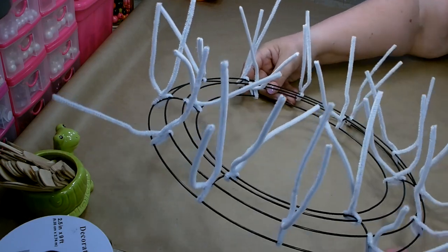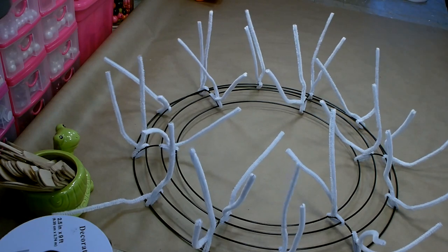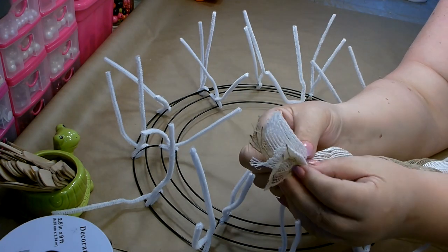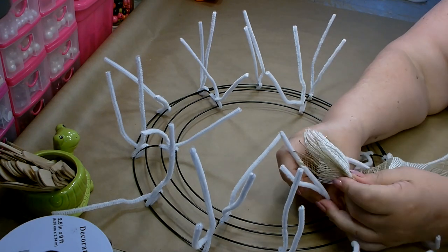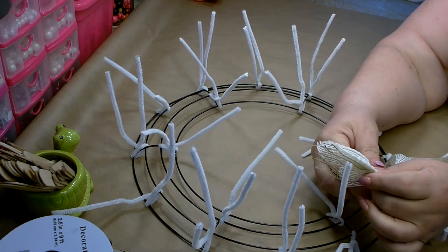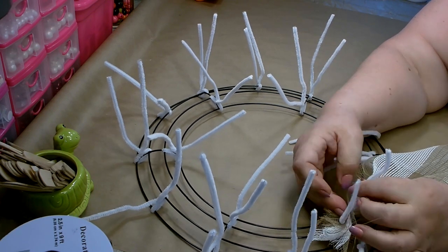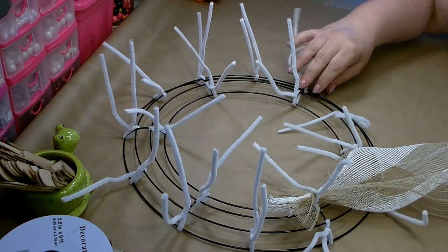I have all of my pipe cleaners attached to my wreath frame and I am ready to start attaching the deco mesh. I've unwrapped my deco mesh. Take the end of your deco mesh and scrunch it all together. I personally like to start on the inside of my wreath form and work my way out. Just grab one of those pipe cleaners, place those ends in, pull down nice and tight, and give it a twist or two. Make sure that's nice and secure so it doesn't pull out while we're working.